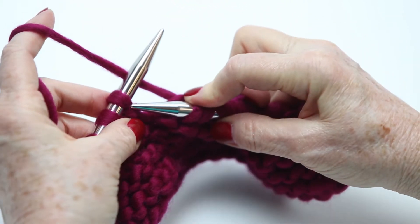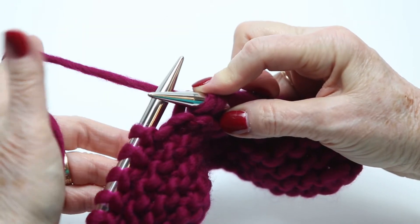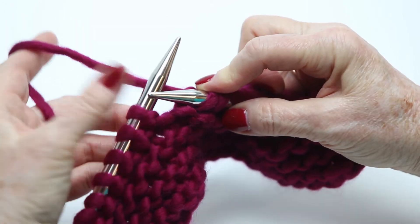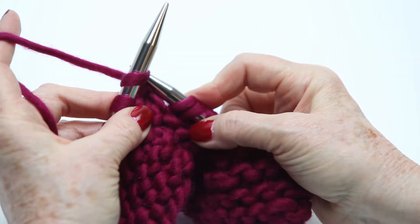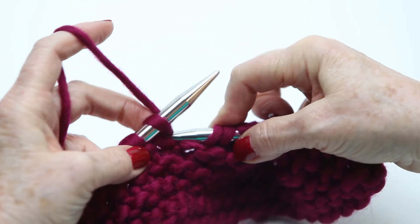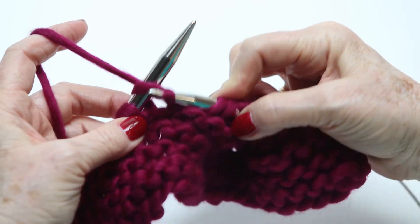I'll do it again slow. This time the yarn is behind — the working yarn is behind the needles. Go in from the left, grab that yarn that's behind, and pull it through the loop.